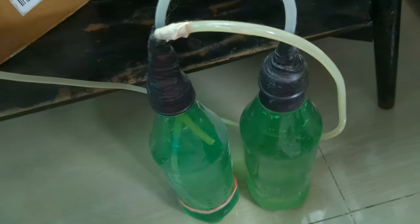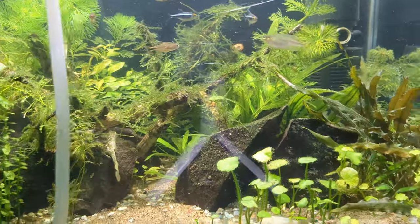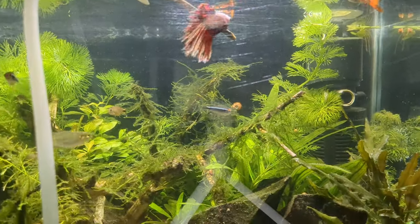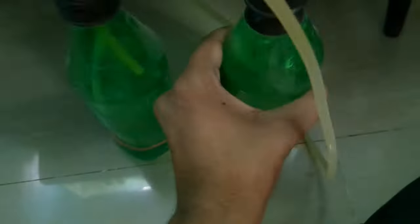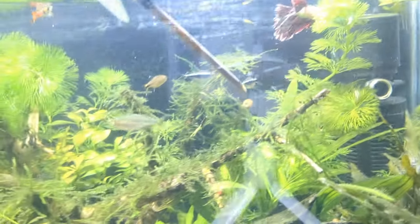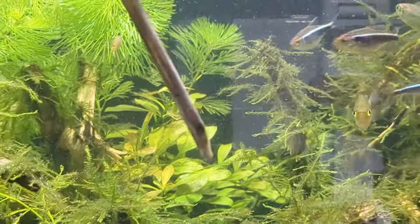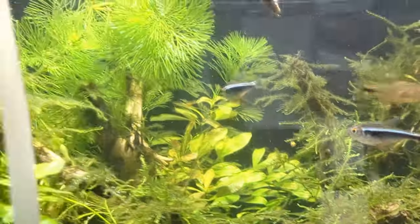Regarding bio load, if you're keeping guppies, start with around 10. They will reproduce and the babies will mostly be eaten by the parents, balancing itself out. In a two-foot tank, I'd suggest around 12 tetras, a bottom feeder, algae eaters, shrimps, and snails. Keep the fish count as low as possible.